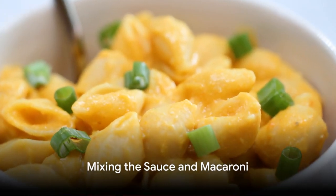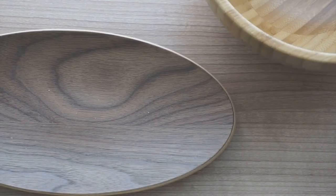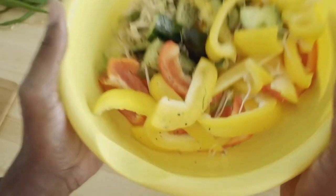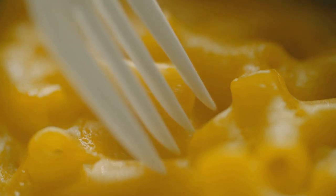By now, our macaroni should be cooked and drained. Let's transfer it into a baking dish and pour our velvety cheese sauce all over those noodles. Give it a good mix to make sure that every bite is oozing with that creamy goodness.